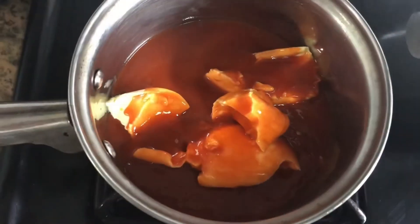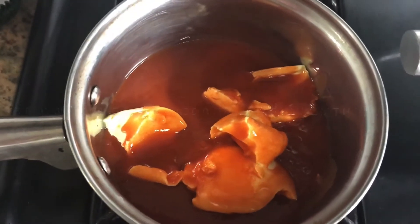This is my hot sauce and this is my butter, and I'm just going to heat this up.